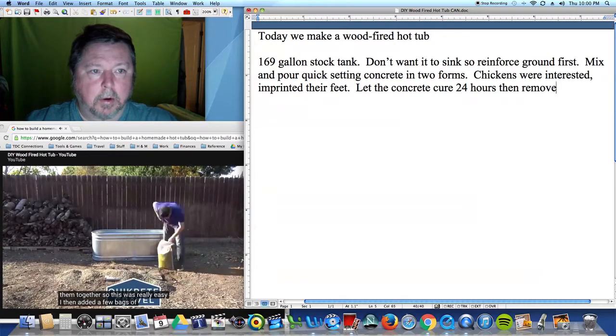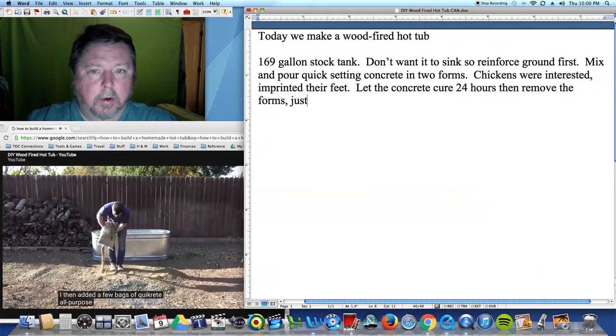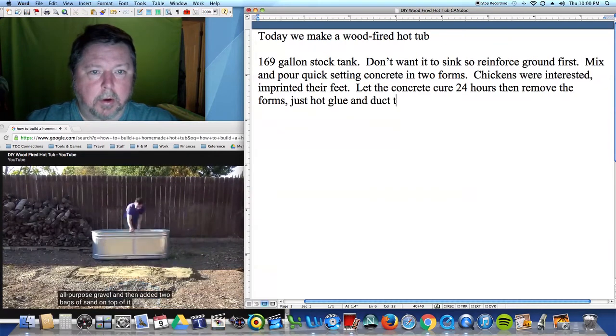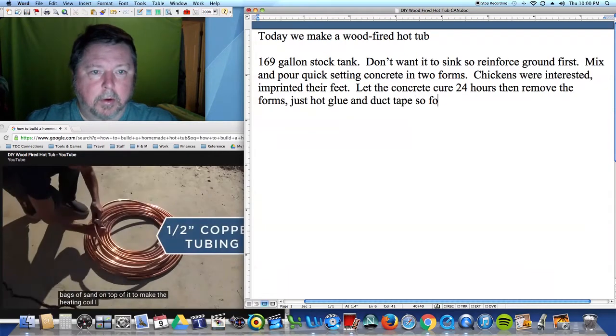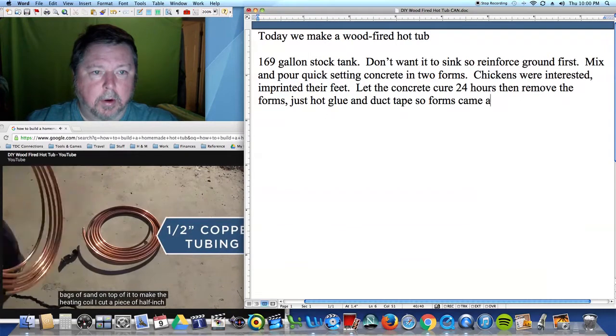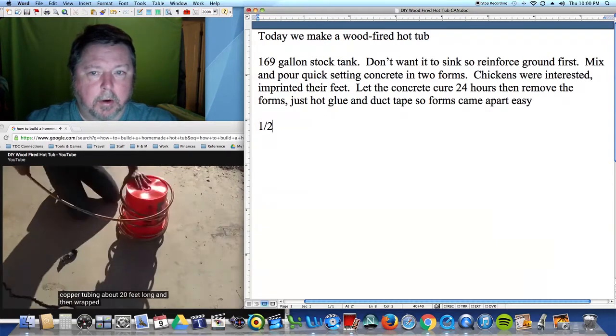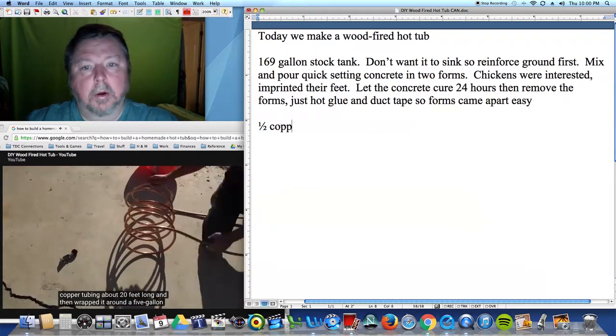I then added a few bags of Kwikrete all-purpose gravel, and then added two bags of sand on top of it. To make the heating coil, I cut a piece of half-inch copper tubing about 20 feet long, and then wrapped it around a five-gallon bucket.